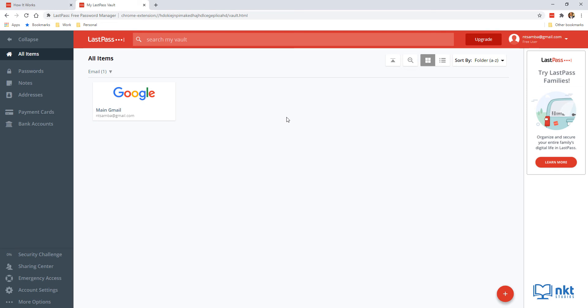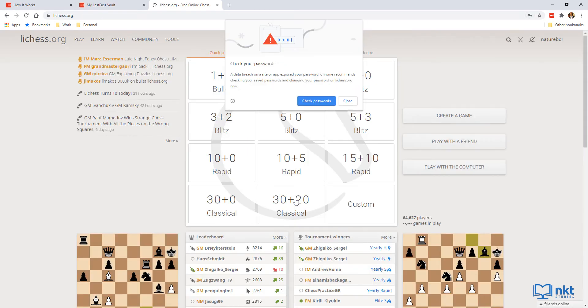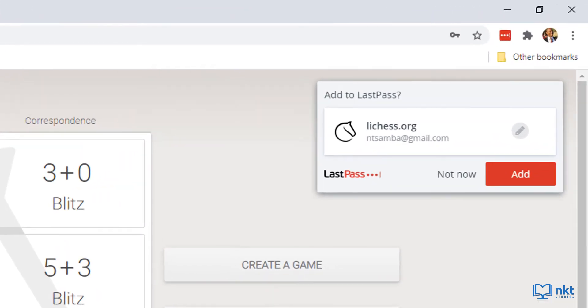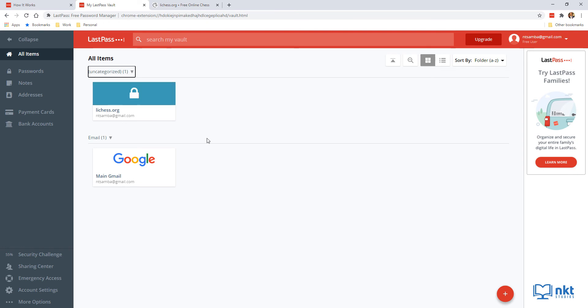The second way to add passwords to LastPass is to manually add them as you log into a website. I'm going to demonstrate this using Lichess, a chess website I use. Open Lichess, click Sign In, put in your username or email and password, then click Sign In. As you can see, an 'Add to LastPass' pop-up appears. All you have to do to save the password is click Add. If you go back to the vault and refresh, you can see Lichess is now saved.